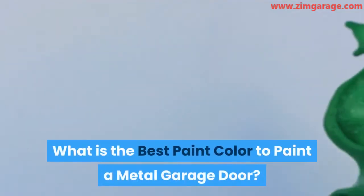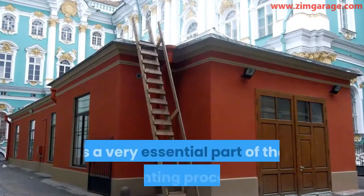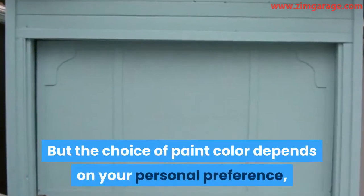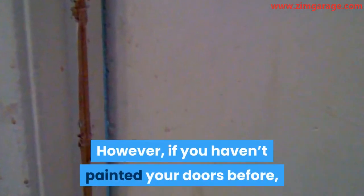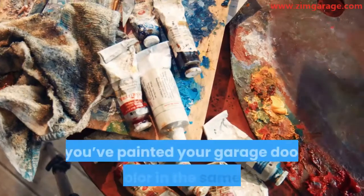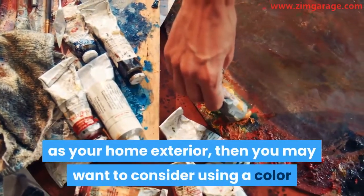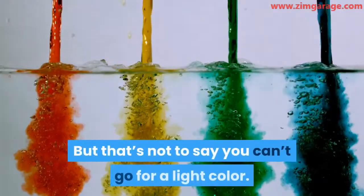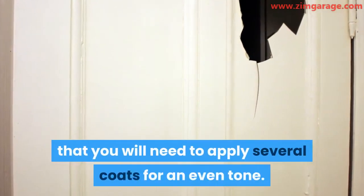What is the best paint color to paint a metal garage door? Choosing the right color to paint garage doors is a very essential part of the painting process. But the choice of paint color depends on your personal preference, to a large extent. However, if you haven't painted your doors before, then it is advisable to use a color that complements the exterior of your home. If you've painted your garage doors with a color in the same palette as your home exterior, then you may want to consider using a color that is similar to the previous color you used. But that's not to say you can't go for a light color — it only means that you will need to apply several coats for an even tone.